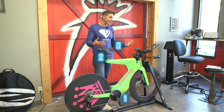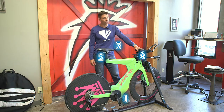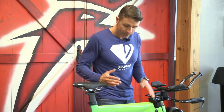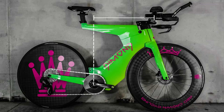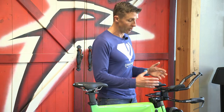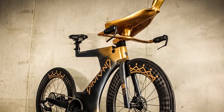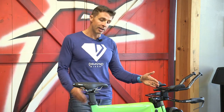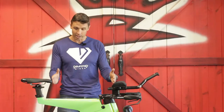Once those are dialed in, the big thing in your aero position is pad reach and pad stack. Pad reach is the horizontal distance from the center of the bottom bracket to the center or back of the pads. A lot of people use the back of the pads for this measurement. You want to make sure you're using the pads that will actually be on your bike when you take the measurement, so you know how to set up your bike every time. It's simply a straight horizontal measurement — no angles up or down, just how far forward do my pads need to be.